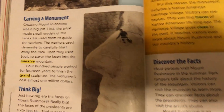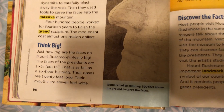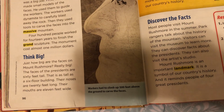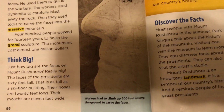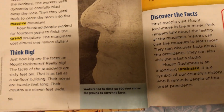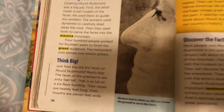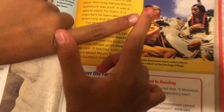Think big. Just how big are the faces on Mount Rushmore? Really big. The faces of the presidents are 60 feet tall. That is as tall as a six-floor building. Their noses are 20 feet long — that's like a witch's nose. Their mouths are 11 feet wide. It's just like if you stretched your mouth really wide. Sometimes people do that.